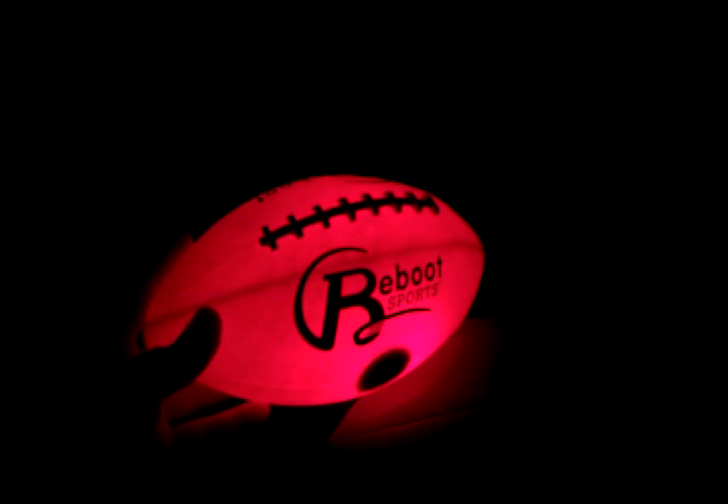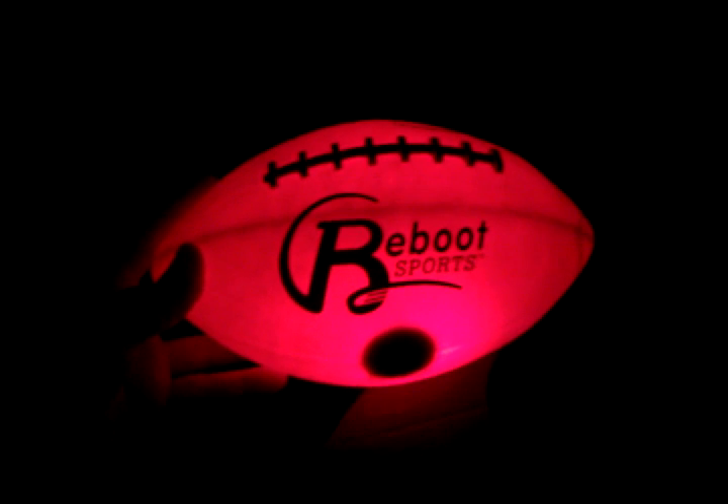I'm using a regular camera phone to shoot this, so you can have a good idea just how bright our light-up footballs are. This is the MAGMA Reboot Sports light-up football.